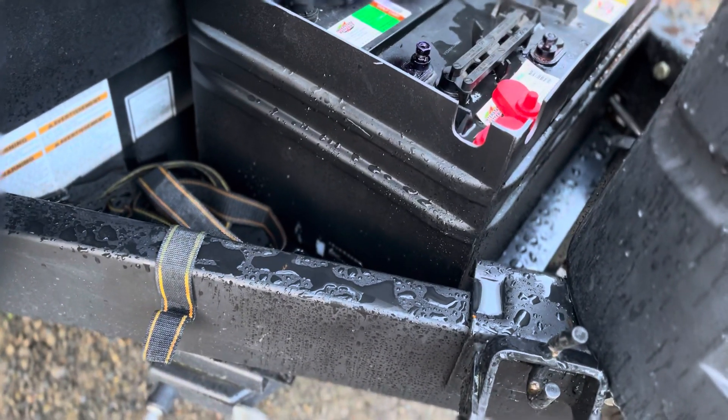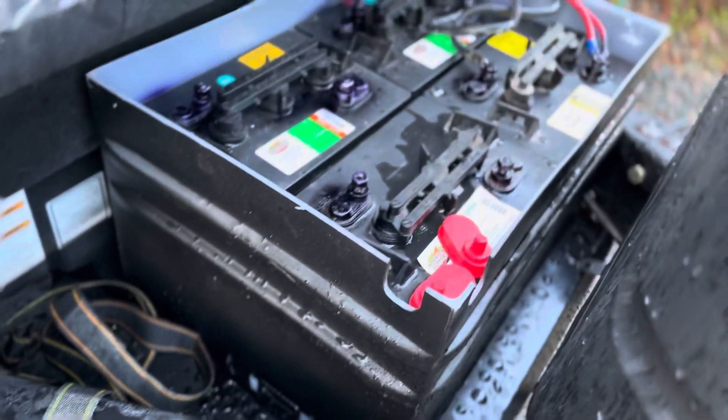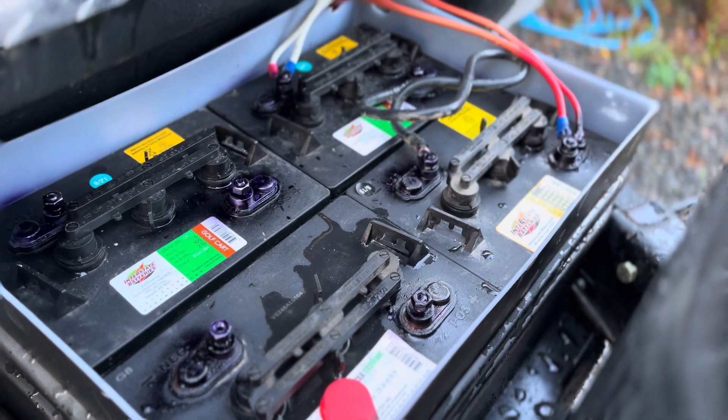I'm also going to have to figure out where I'm going to strap this thing in — whether I'm going to tech-screw it in or get some sort of battery straps. Today I'm going to do the measurements, hook these wires up, and then see if everything works.